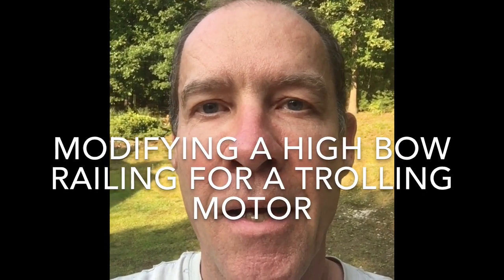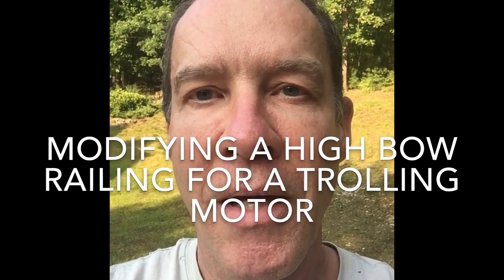Hi, Gert Walter here. I just wanted to show you how I mounted my Minn Kota Altera Riptide. It's a saltwater motor and I had to make some modifications to my boat because I have a high bow railing and I wanted to keep the bow railing strong but still allow the motor to deploy. I'll show you a couple modifications I made on the boat, not on the motor itself.